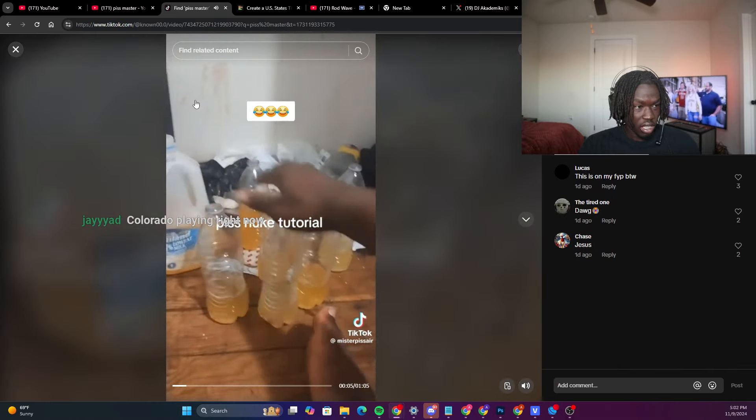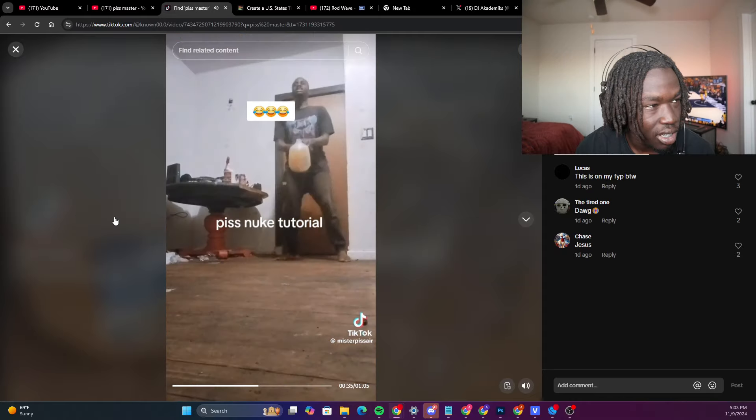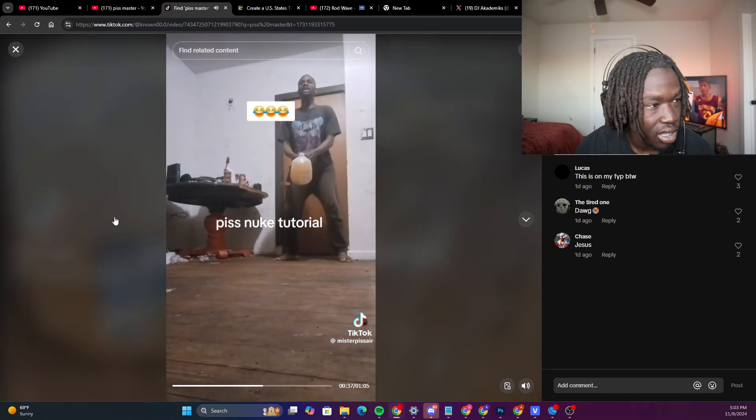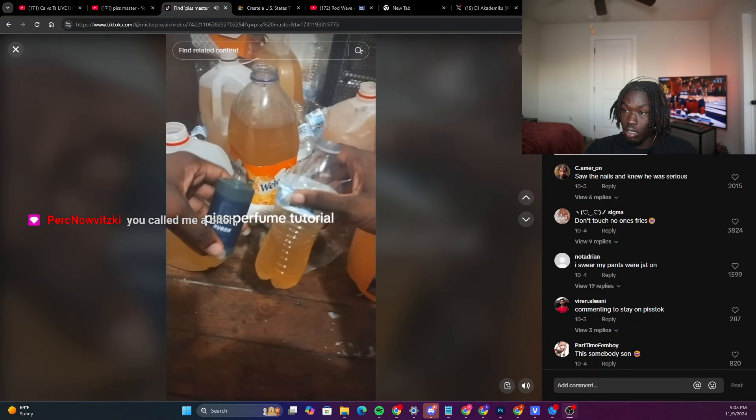Piss Master video: 'What's up guys, today I'm gonna be teaching you how to make a piss noob. Basically what you're gonna need is all the piss bottles you have poured into one piss jug.' Piss noob incoming, everybody get down.